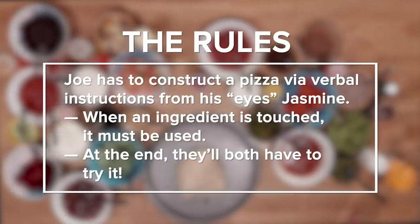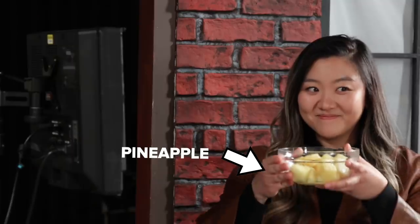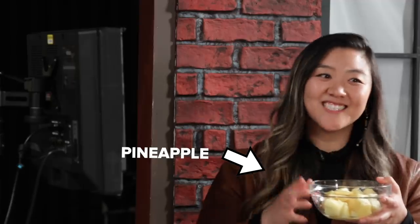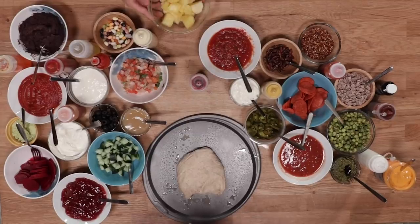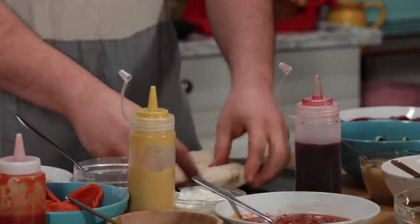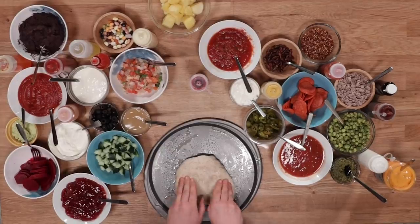Are we ready? Ready. Alright, you ready to do this? Almost. Okay, I'm ready now. The dough is right in front of you. Knead it. What did I just hit? That's a thing, right? Well, stretch it. Stretch it is the word we're looking for. Stretch the dough. It's like a nice cold ball.